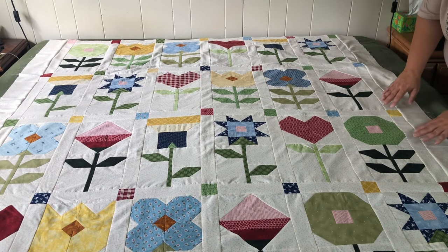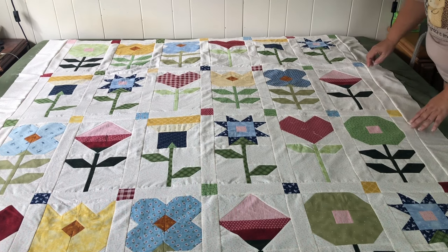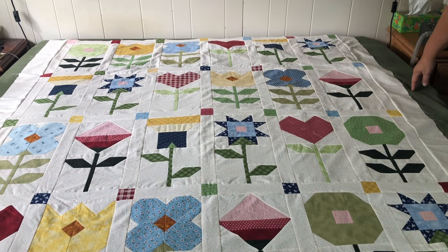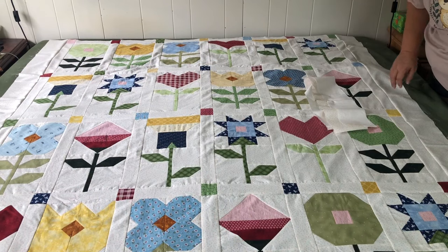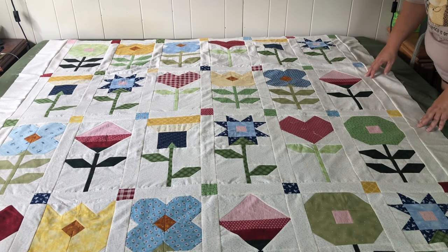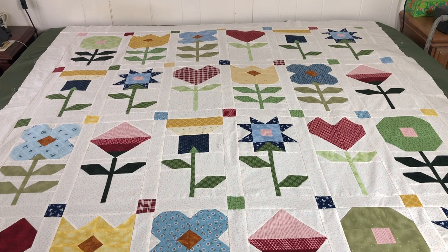Nobody wants that, especially when we're using the box corner technique which gives us a nice clean square corner. Now we just have to put the top and bottom border on. First measure across the top and across the bottom of your quilt, add those two numbers together, divide by two, and that gives you the average size — cut your border piece exactly that size so the top and bottom are exactly the same. We're going to do that using the same technique we did for the sides. Ta-da! Here it is, all finished with all the borders on, and I am absolutely in love with it.